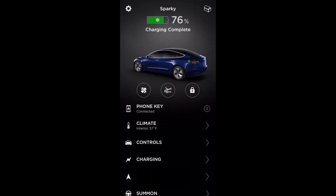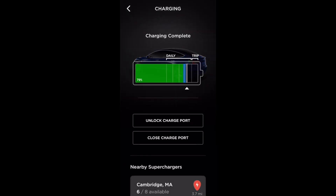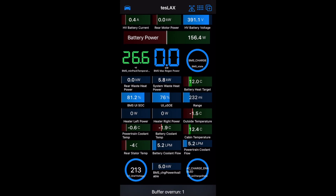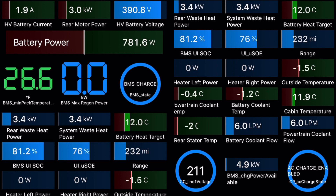Let's switch back over to the app and open up the charging. You'll see it was at 76% with the snowflake. I have two state of charge readings — one shows the 76% the app shows, and the other says 81.2%, which is the actual state of charge in the BMS. The main things we're looking at are the minimum battery pack temperature — that's 26.6°F in green — and right next to that is the max regen power, which is right now zero.